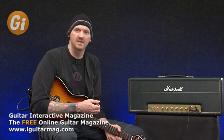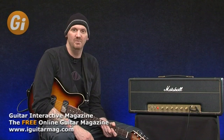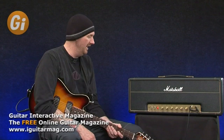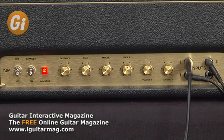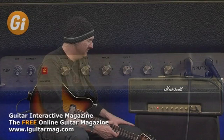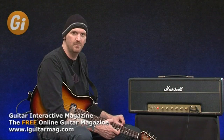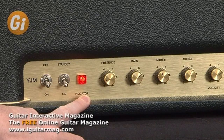Yngwie gets a little bit of a bad rap when it comes to his on and off stage antics. For someone with such a big personality — and I say that respectfully — I think the amp is very understated and I really like that. It's based on an old 1959 Marshall with four inputs, very traditional, big cabinet. There are no fancy graphics, just a very subtle YJM branding, so if you're looking for a real traditional old-school early 70s classic Marshall style, this is the amp for you.